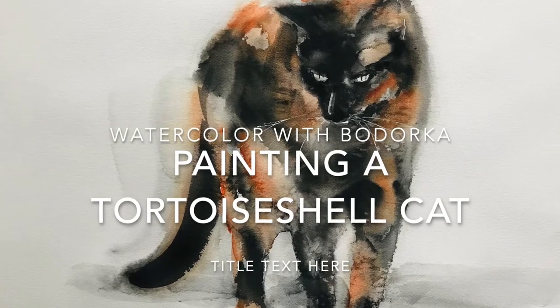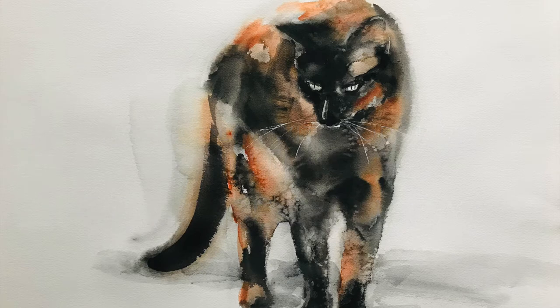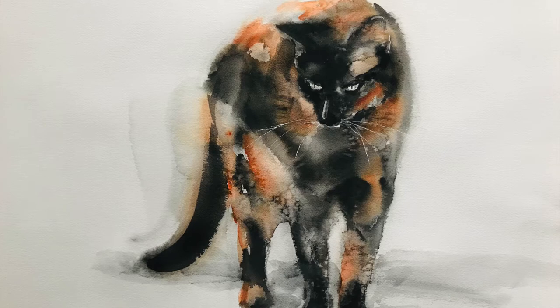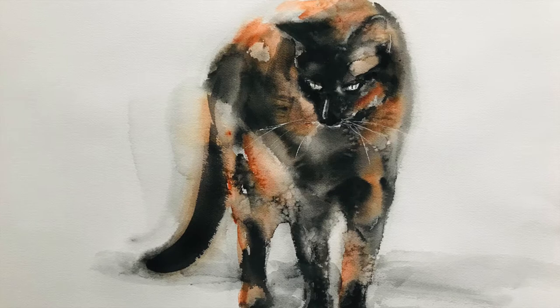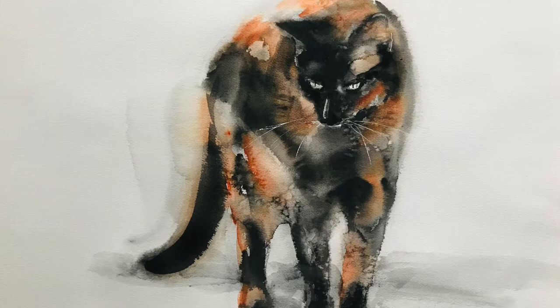Hi everyone, welcome to my channel. In this video I will show you how I painted this cat with watercolour. The video is pretty detailed, so because of that it's pretty long, but because it's detailed it will probably be very useful to learn and replicate the techniques. There are two main techniques: the kitchen salt and a wash back.